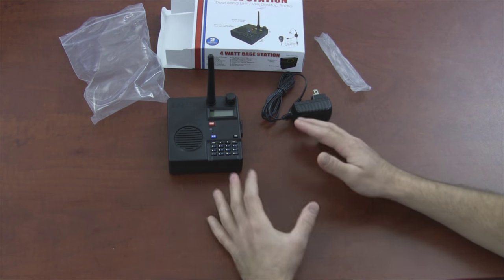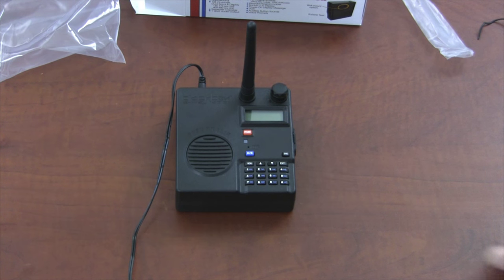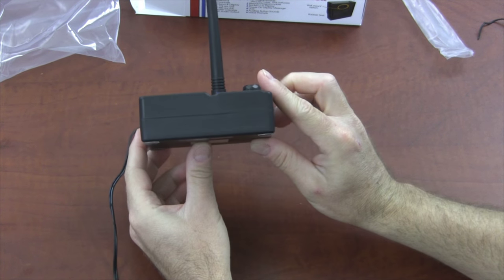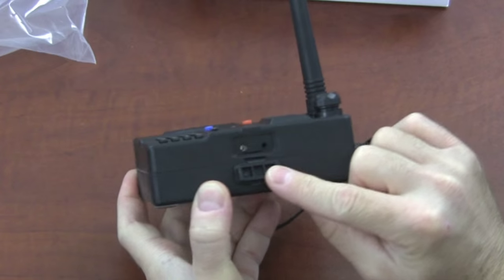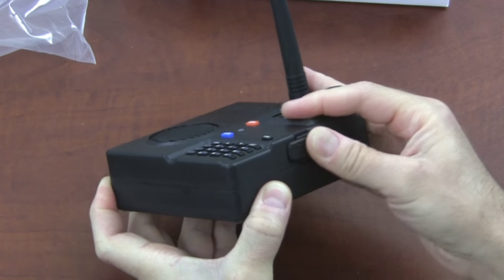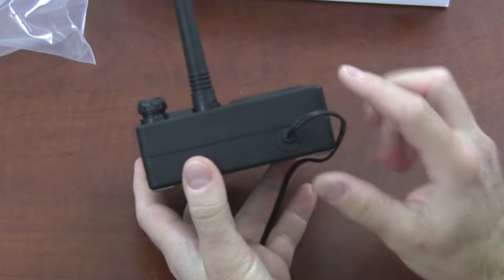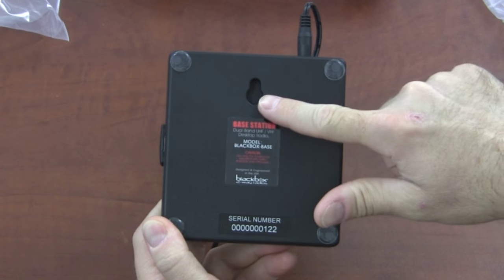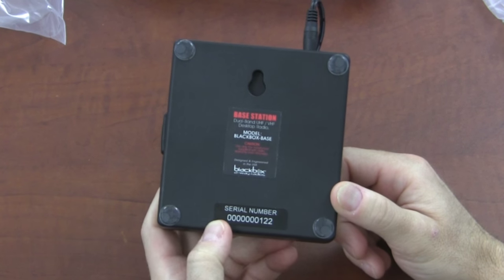Give me just a moment to get this powered up. Okay, we're back — I've got power connected to the radio. I want to give you a look at all sides of this product. Over here on the right side we have the accessory port. Standard Kenwood style accessories will work with this radio, so if you already have a headset that uses a Kenwood connector, you can use it here. On the back is where the power connects, and on the bottom there's a hole cut out for hanging on the wall with a screw, and we have the serial number printed here.